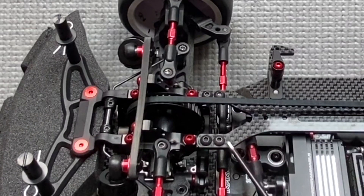Here I want to show you that on the top deck I use steel screws as well, to achieve a different flex — a more rigid flex on the car — just for testing purposes.